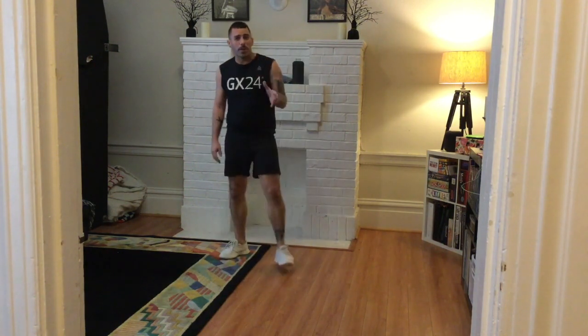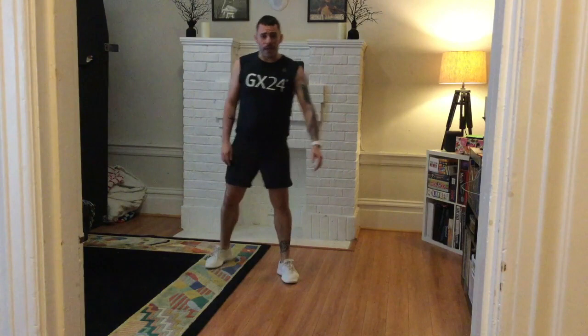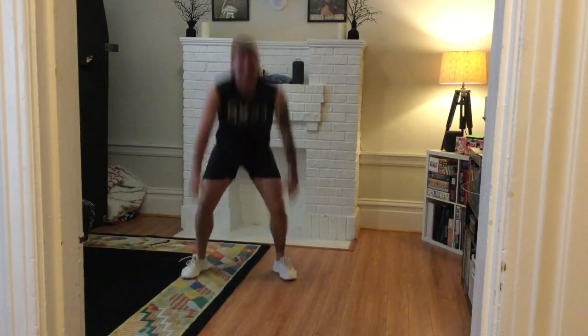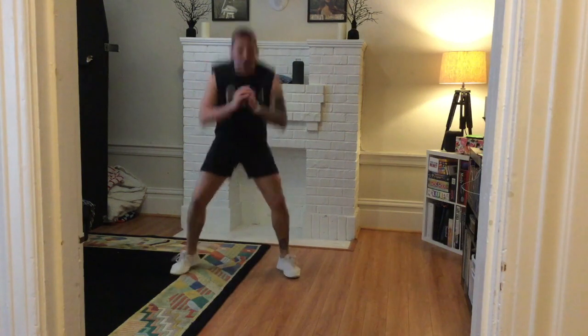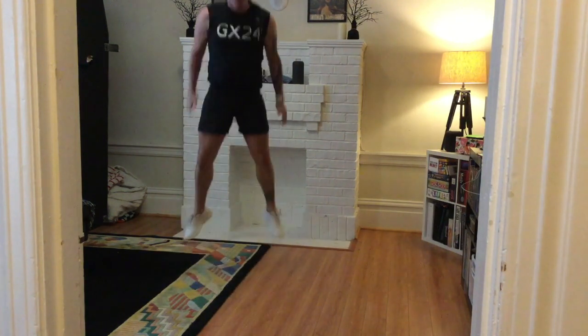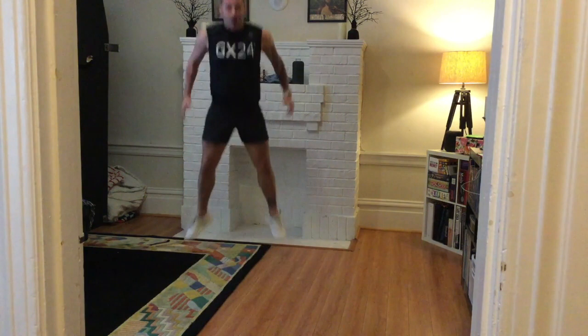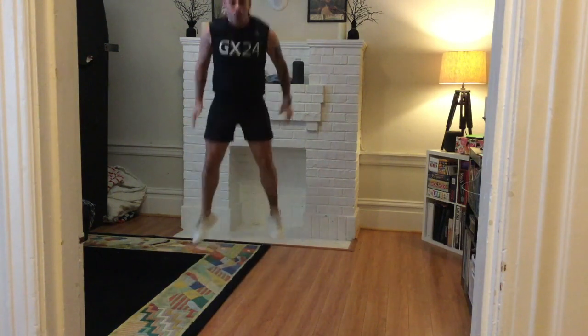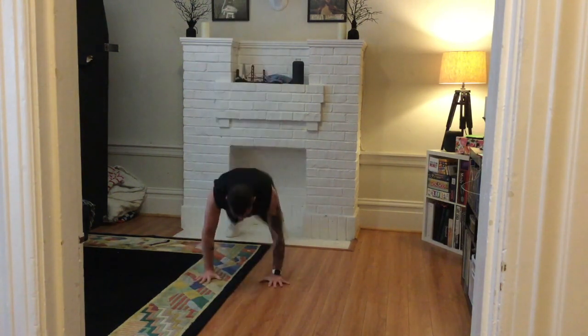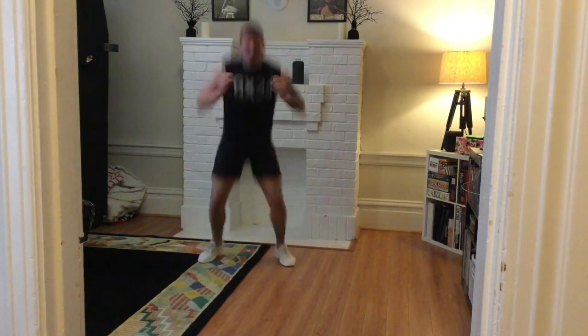Back to those burpees. Whatever you need — you've got the triple-pulse squat as an option, or your regular burpee. Think about your progression: if you're at the modified version, can you do one or two regular burpees? If you're already at the burpees, can you jump? Fifteen seconds left. Doing amazing.